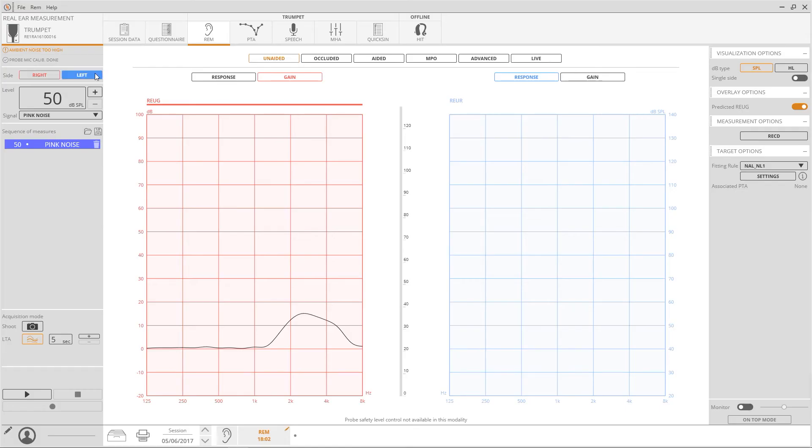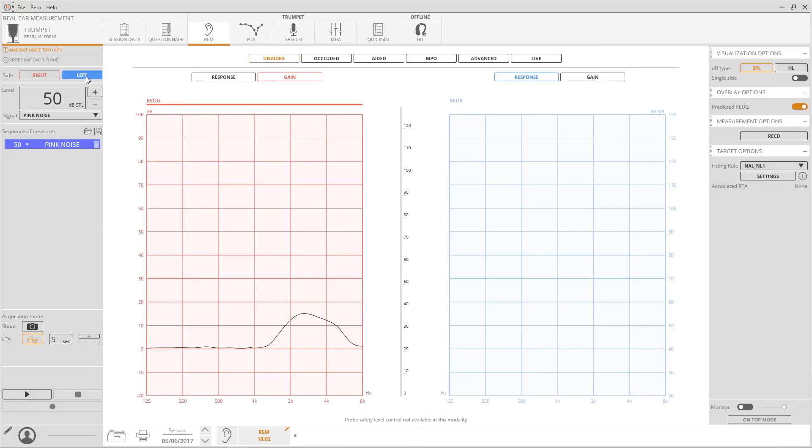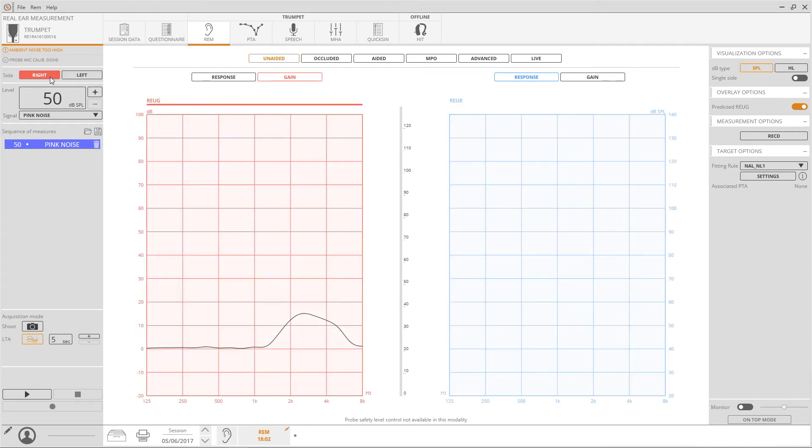On the left panel, you can find controls related to the acquisition settings: side under test, stimulus type, intensity, and acquisition mode. The acquisition mode can be set as a long-time average measurement, or as a snapshot of the curve visualised.